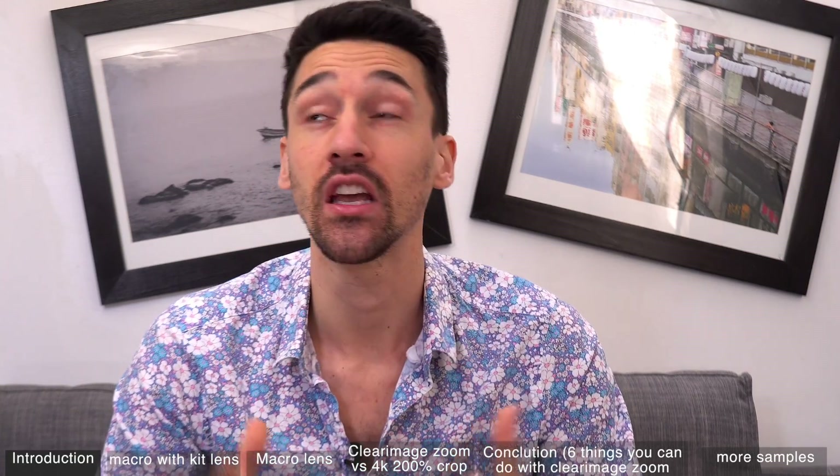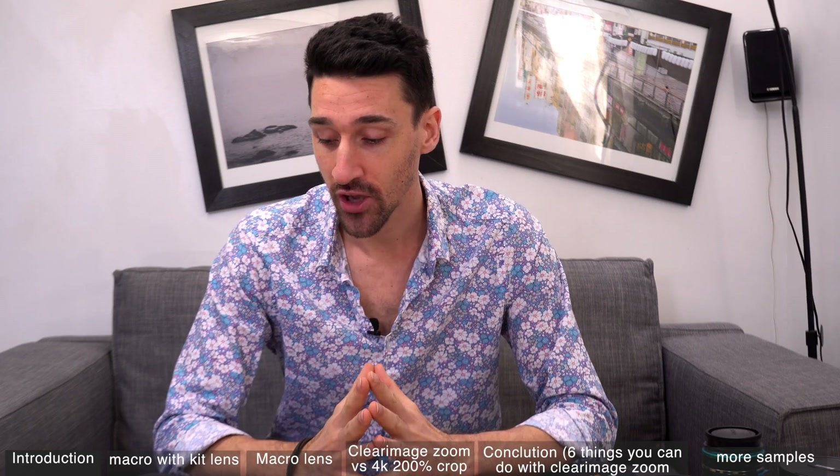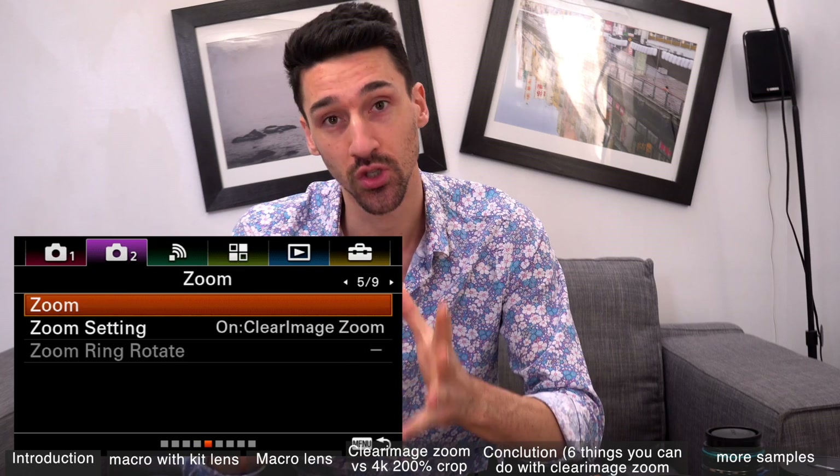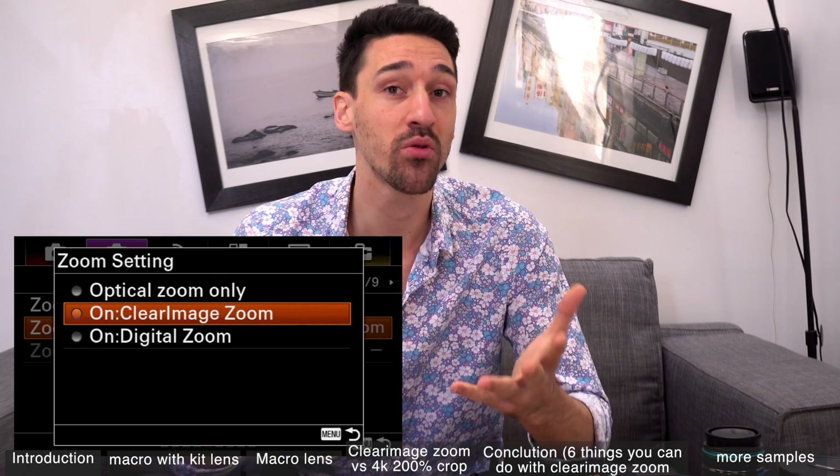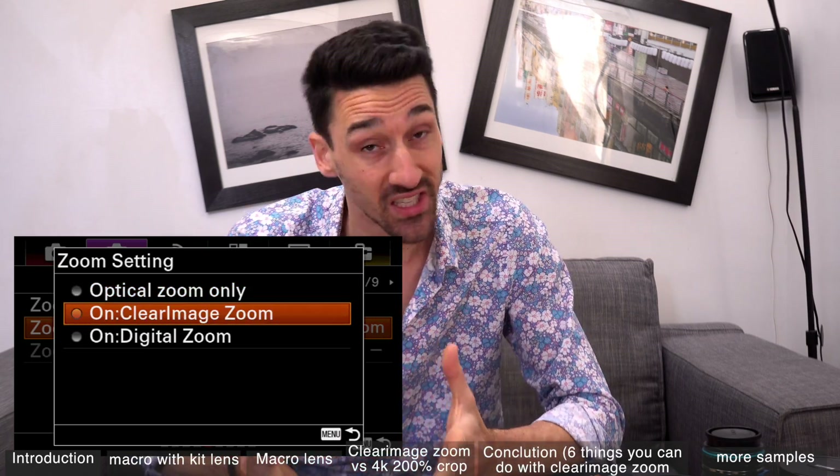What's up everyone, welcome to my channel. My name is Duncan Dimanche, I'm a French photographer and video maker living in the sweet city of Paris. Today we're going to have a look at the clear image zoom capability of the a6500 and all the Sony series.